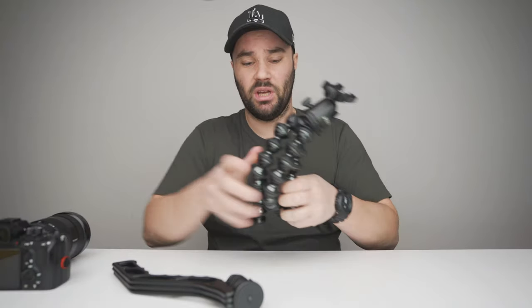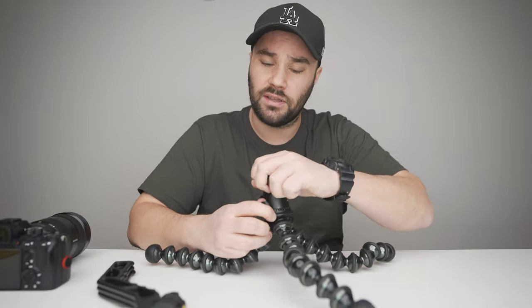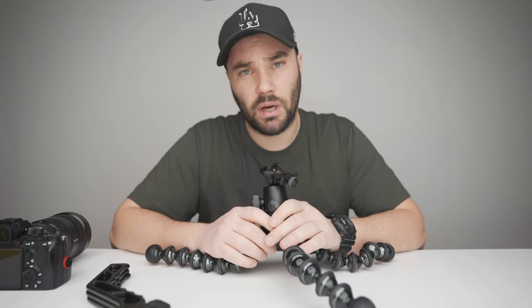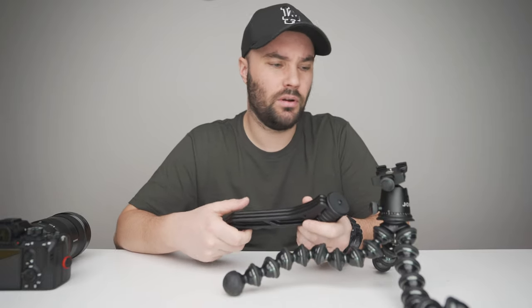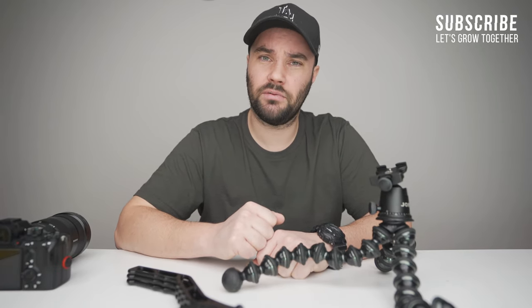With the Switch Pod you're kind of forced into one position. That's my quick comparison of the Switch Pod and Joby Gorilla Pod. Don't get me wrong — the Switch Pod is a fabulous tool and I highly recommend it if you're vlogging and not hiking or hanging your gear from trees. Anyway, if you like the video give me a thumbs up, help me hit that thousand, and I'll catch you on the next one.